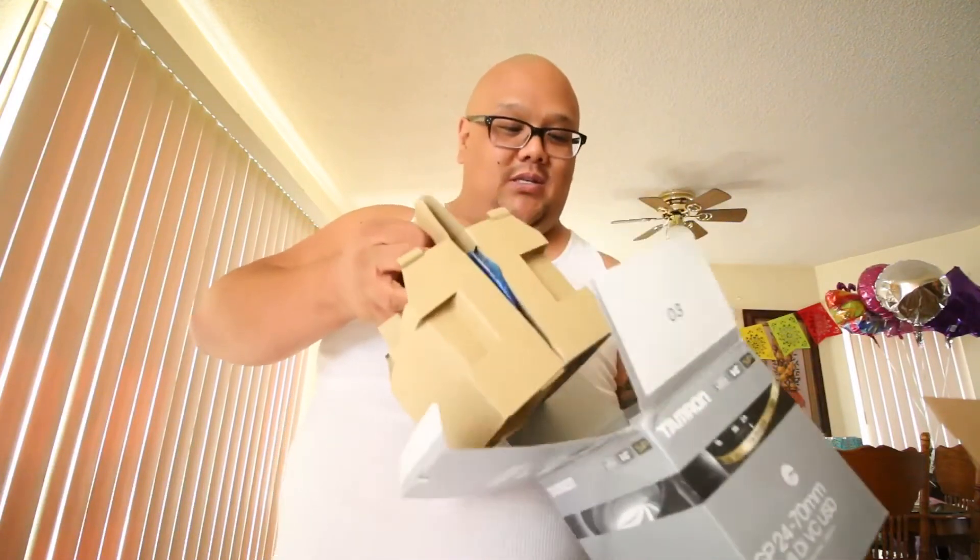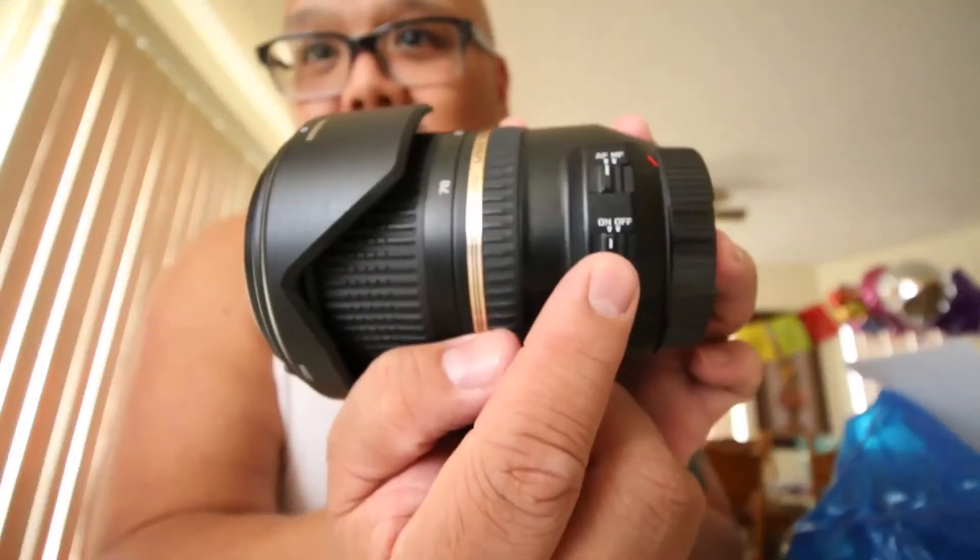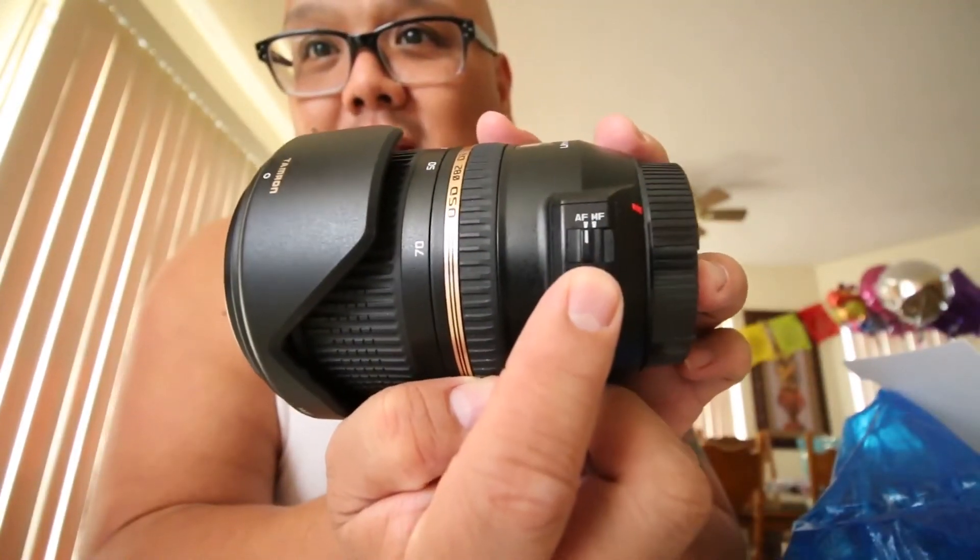Original packaging, everything included. The only flaw the seller mentioned was a little scratch. Oh my gosh, this thing is — oh yes, look at this big boy! I don't even know if I want to be carrying this thing around. It is huge compared to my hand — I have a pretty big hand and I can't wrap it around. It has vibration control and autofocus right there. He said there was a scratch on the lens but I don't even see the scratch.